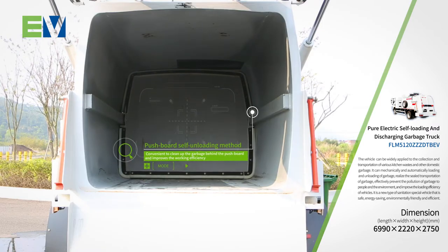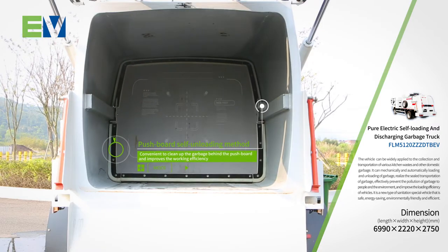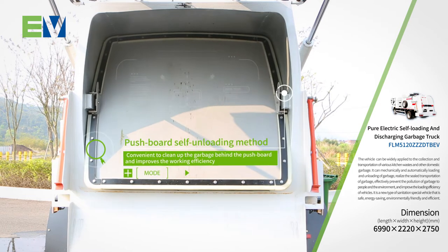A pushboard self-unloading method is adopted to push garbage out of the tank, which is convenient to clean up the garbage behind the pushboard and improves working efficiency.